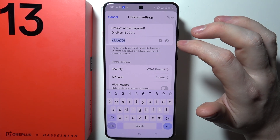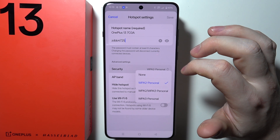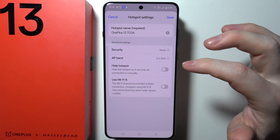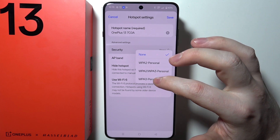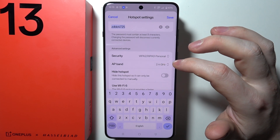You can adjust all of the settings like hotspot name, hotspot password, and change the security protocol. If you don't want any password on that network, you can set it to None, which will remove the password. Or if you prefer better security, you can go for WPA3 Personal, or the second option which is WPA2 and WPA3.